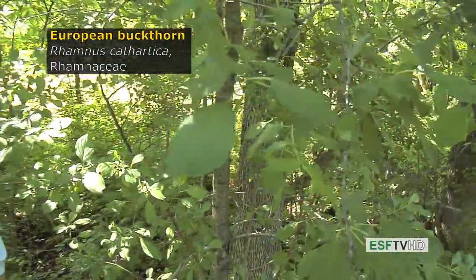Rhamnus cathartica, the European buckthorn in the Rhamnaceae or buckthorn family, is one of the most invasive common shrubs in the northeastern United States.